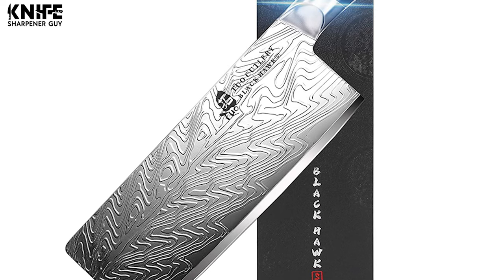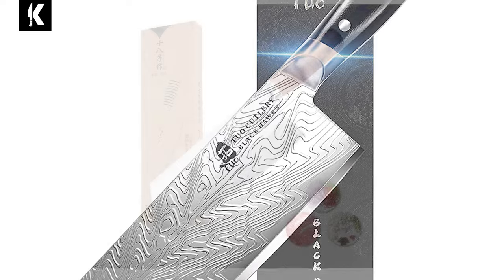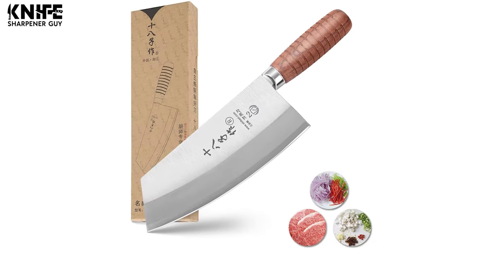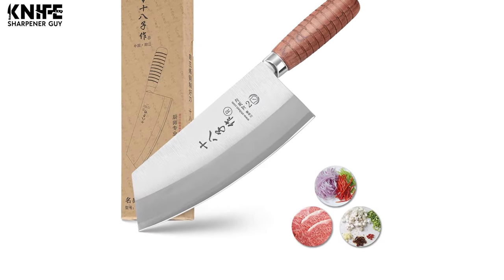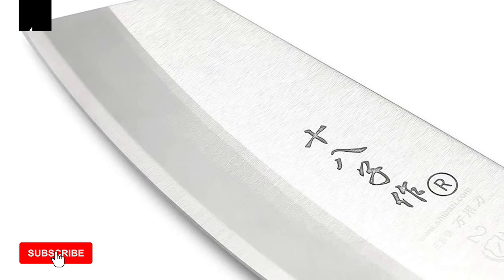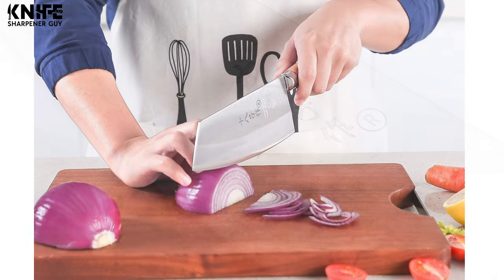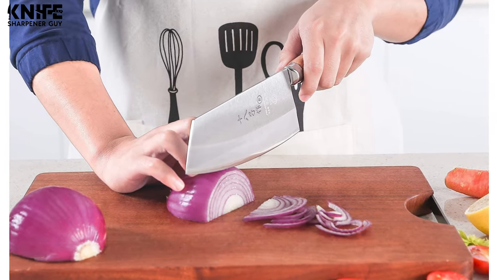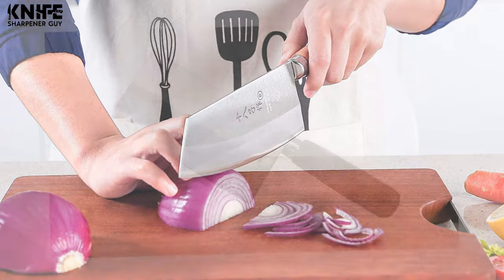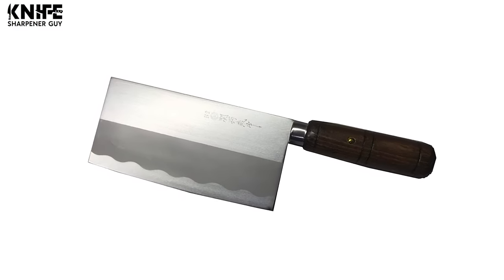When we think of cleavers, we visualize a hefty, rugged knife striking down upon meat and bones. However, a Chinese cleaver is much more delicate and versatile than that. Chinese cleavers are not only good for chopping meat, but also for cutting vegetables and mincing herbs. We've compiled a list of the 10 best Chinese cleavers in this guide video. Keep watching and don't forget to tell us in the comments which one you like the best.